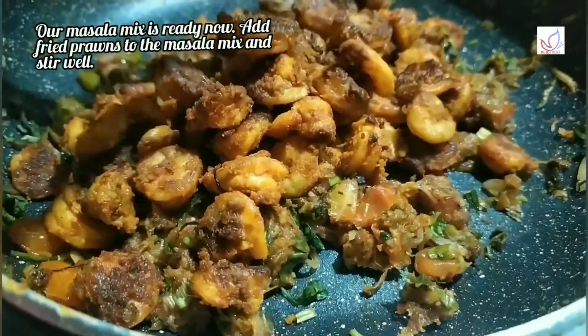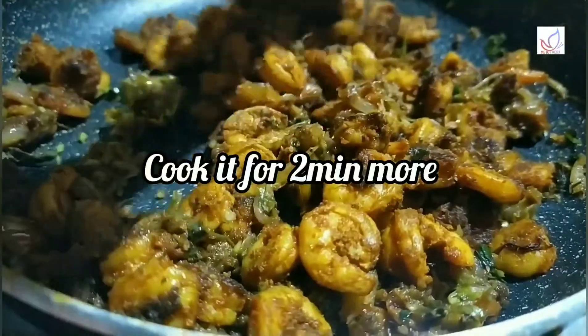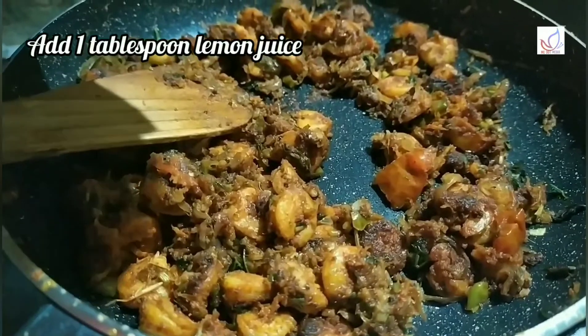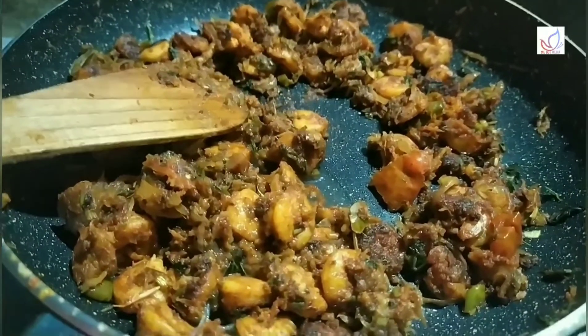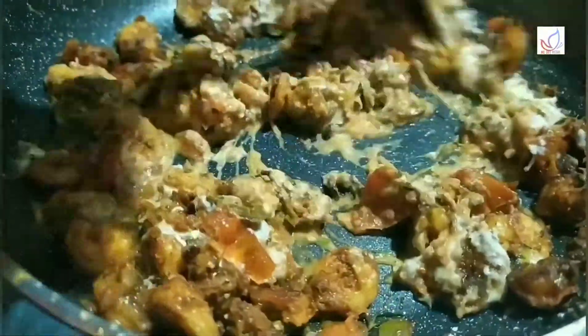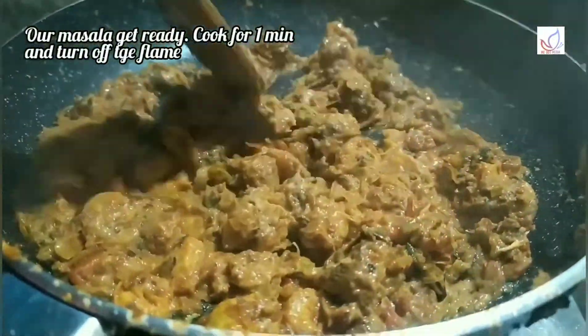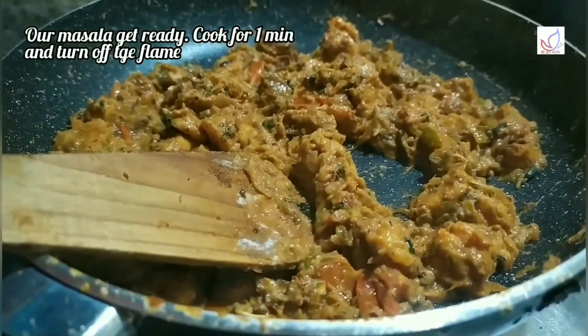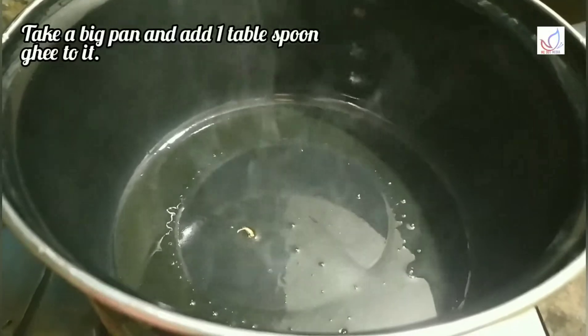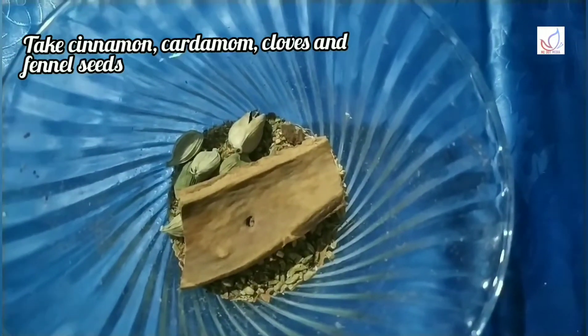Let's fry the prawns in the pan. Add 1 tablespoon of lemon juice and mix it with 2 tablespoons of spice mix. Put the rice in the pan and add 1 tbsp of salt. Put the spices in the pan.